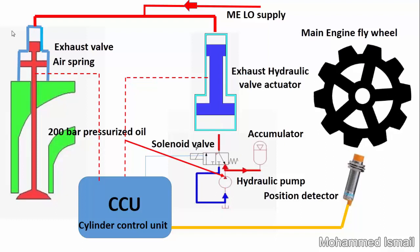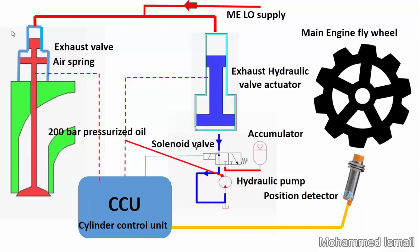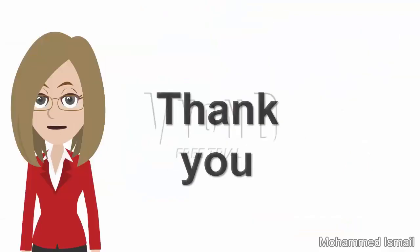Depending on the flywheel position, the exhaust valve opening and closing timing for that particular cylinder unit is determined. The cylinder control unit sends a signal to the solenoid valve.